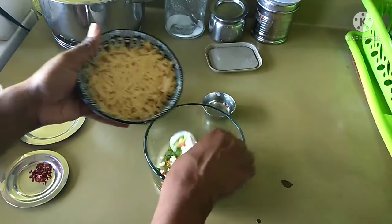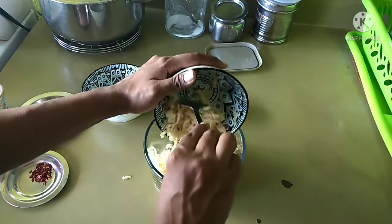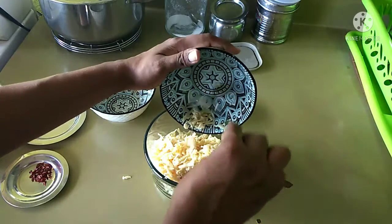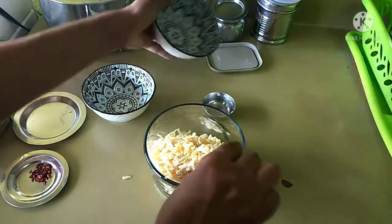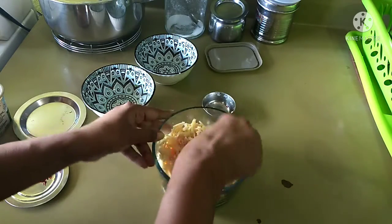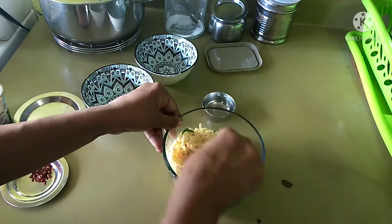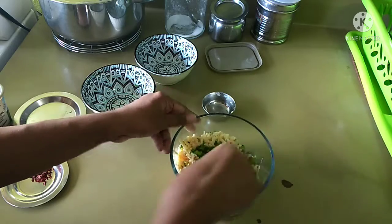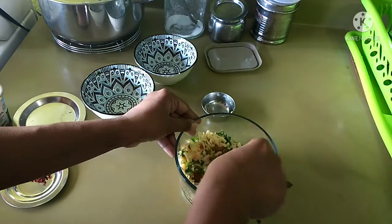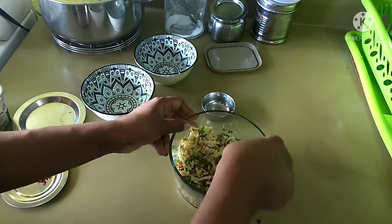Now we are going to add the processed cheese which I have already grated and kept aside. We are going to give all these ingredients a good stir so that they blend in with each other really well. And then we are going to use the Indian ghee for making the toast. You can also use regular kitchen oil — that is not an issue — but the Indian ghee gives a different flavor. That's the reason I told you we can use that; you must try getting it from the Indian grocery store.